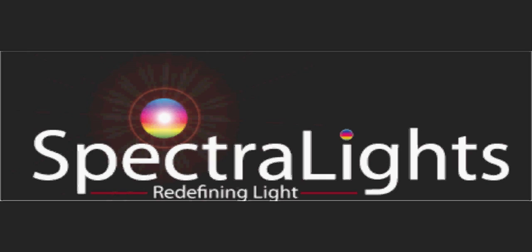Congratulations. Welcome to the Spectralite family. Job well done.